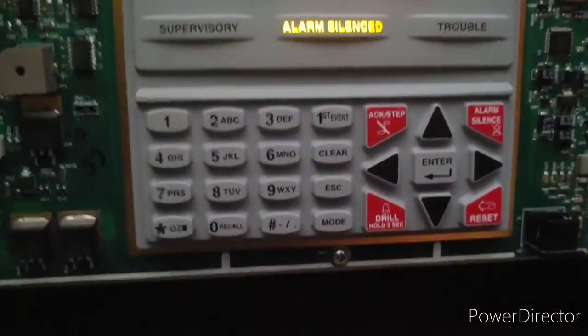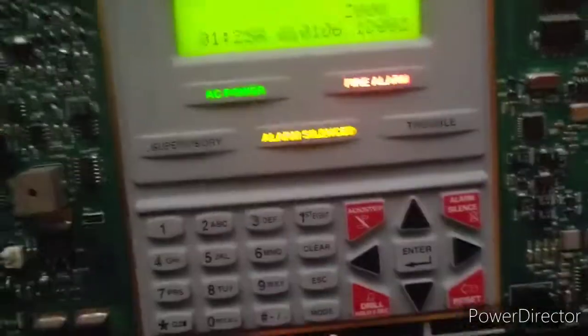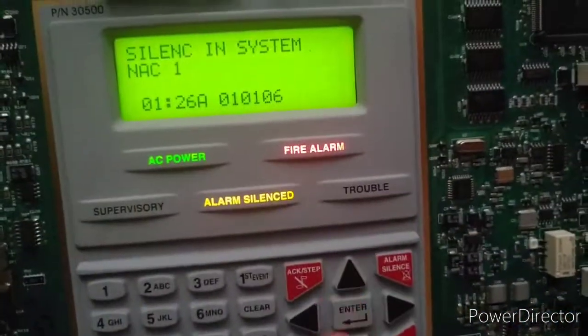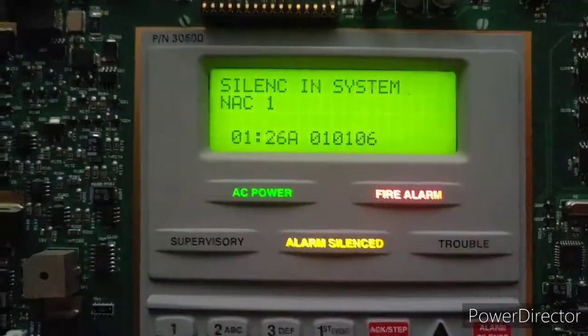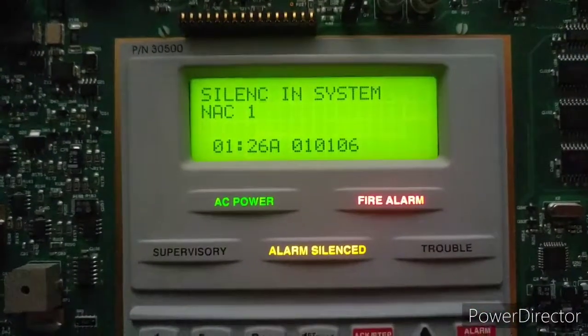It has to read the heat for quite a bit before it activates the panel. We see we have alarm — smoke photo — and there are no other events in the panel at the moment. If I scroll, there is a silence for NAC1, but that's not a major event. Most other brands don't actually show that the NAC has been silenced — that's something cool about this panel and other Firelight and Notifier panels in this series.